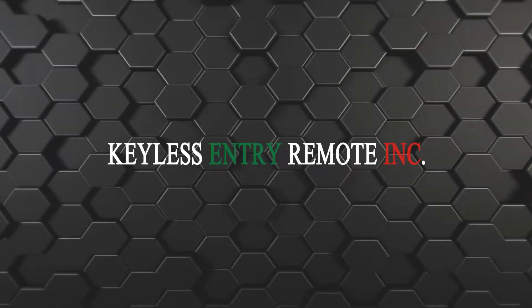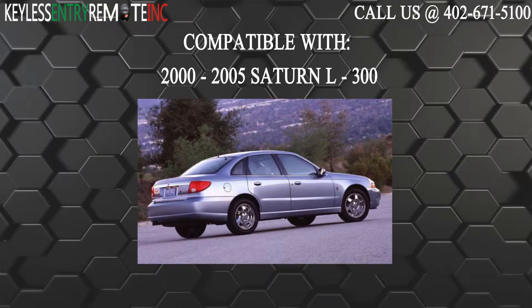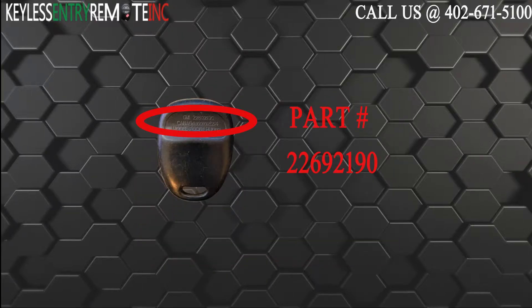Hi, today from Keyless Entry Remote I'm going to show you how to replace a key fob battery. The key fob I am showing you today is compatible with the 2000 through 2005 Saturn L300. The part number on the back reads 22692190.